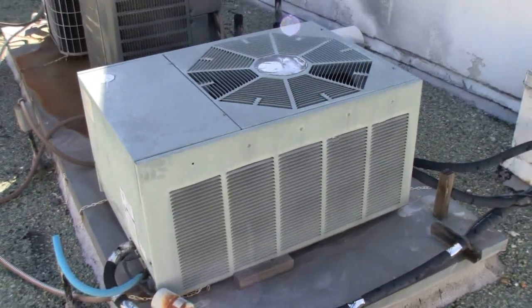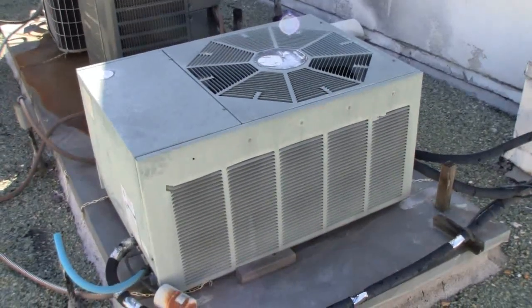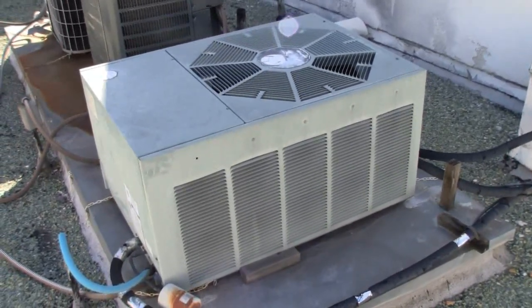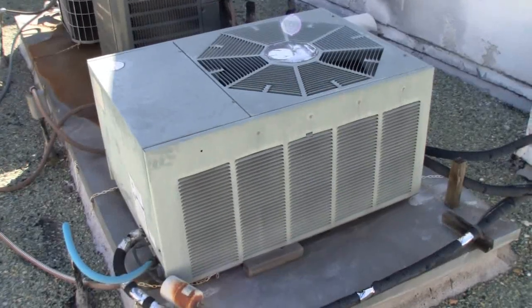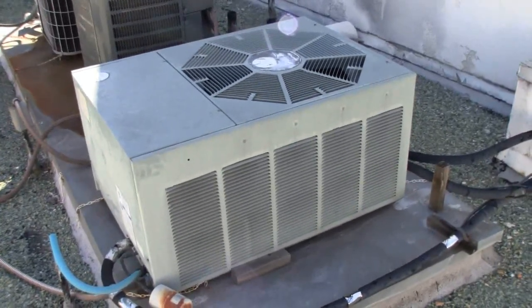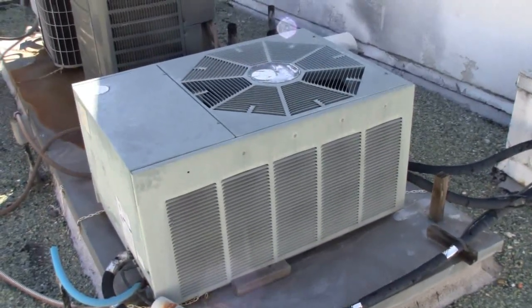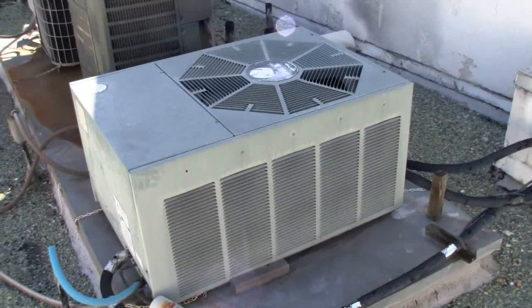I found a product called Stop Leak Plus, which is what this video is about. I'm going to show you how it was installed into my unit. It's been a couple of weeks, and actually my unit since using Stop Leak Plus has been so much more quiet.